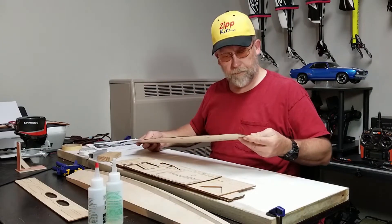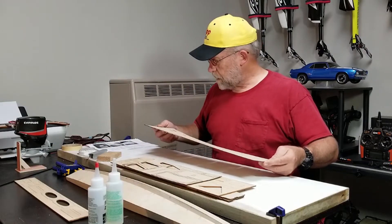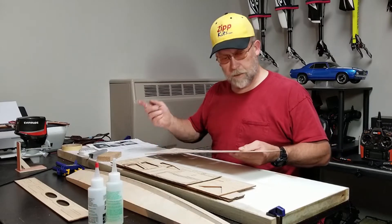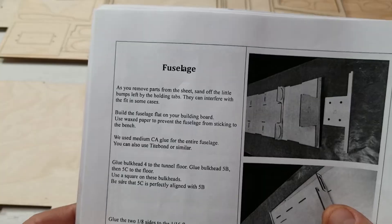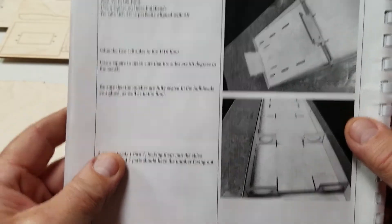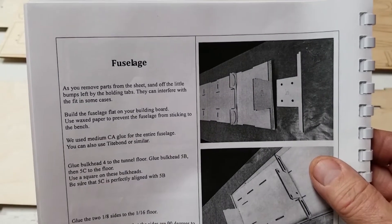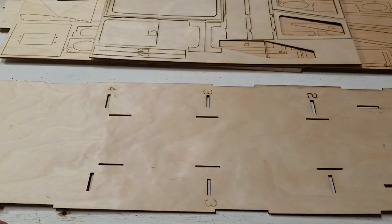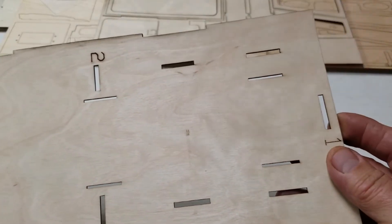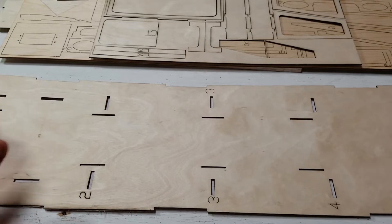Here's the fuselage bottom. I'm going to need to get a little wax paper and put it back down again. We're going to build this with the front facing that way. These formers look like transom formers, so that would be 5B and C. That would mean this is the transom, so I'm going to build it facing this way. We'll get some wax paper.